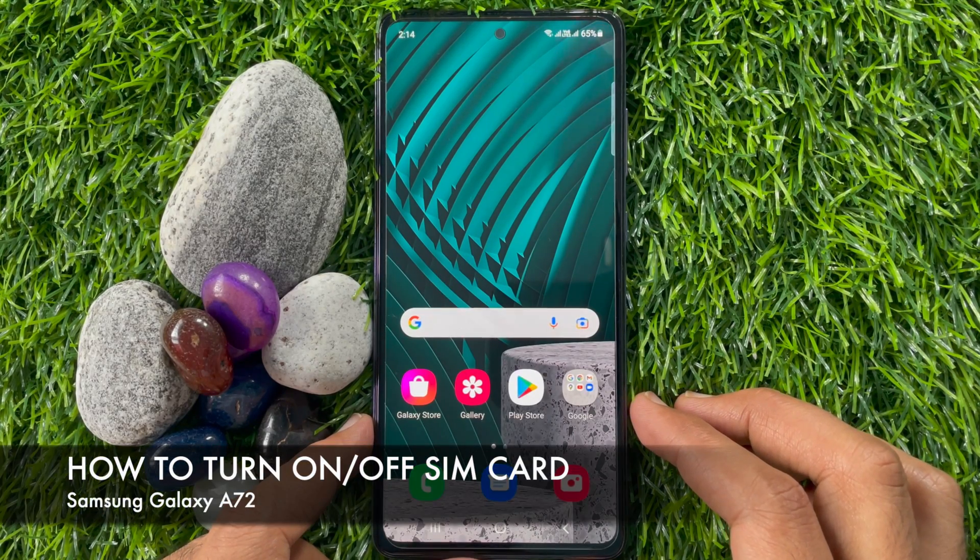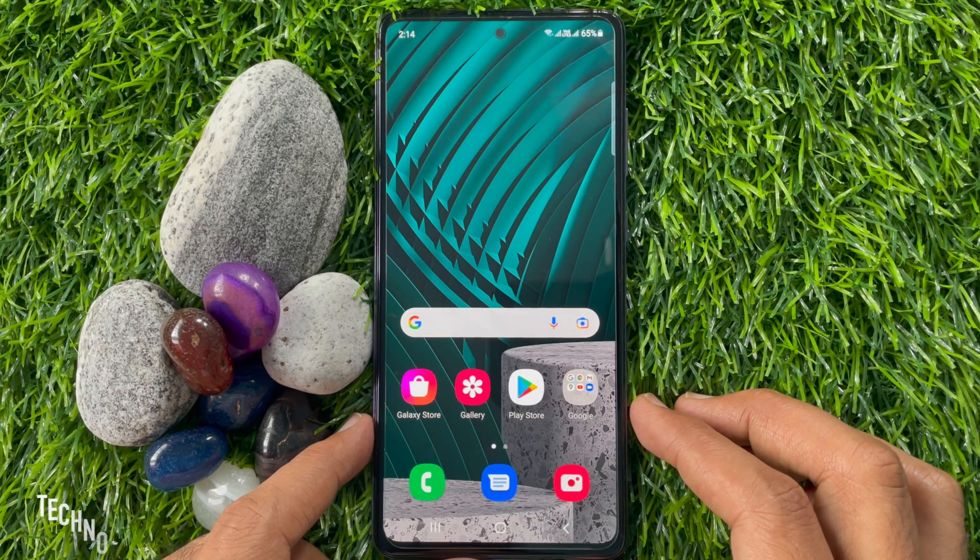Hi viewers, today I would like to show you all how to turn off SIM card on Samsung Galaxy A72. Let's have a look.